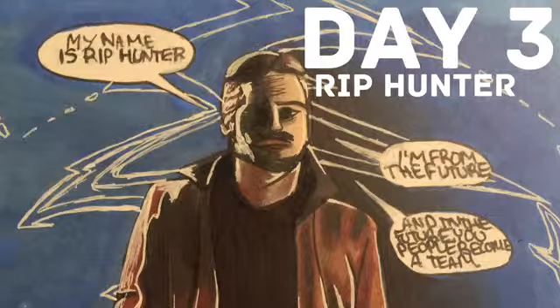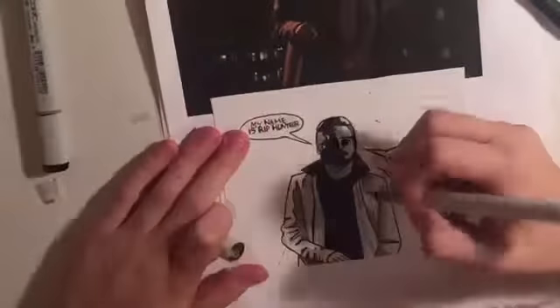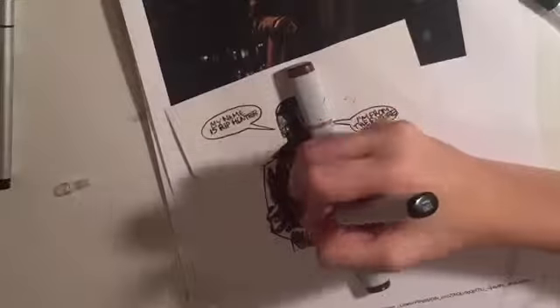Hey guys, welcome to day three of my 30-day challenge. I drew Rip Hunter, who is one of the Time Masters from the future, and he's going to be in the DC Legends of Tomorrow show that I am super hyped for. Let me know if you are too.